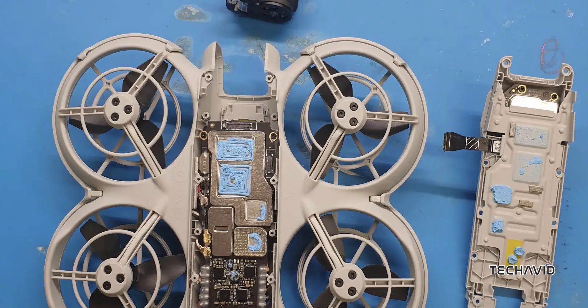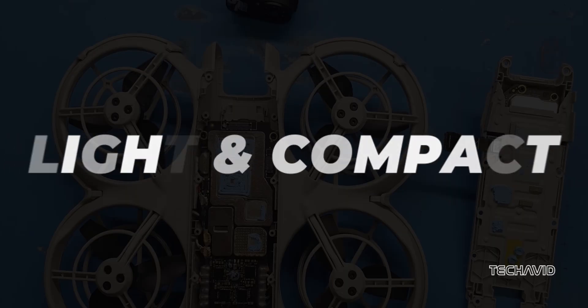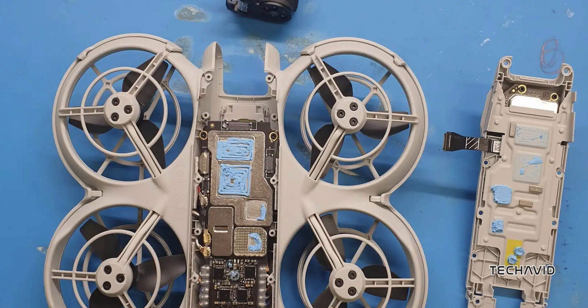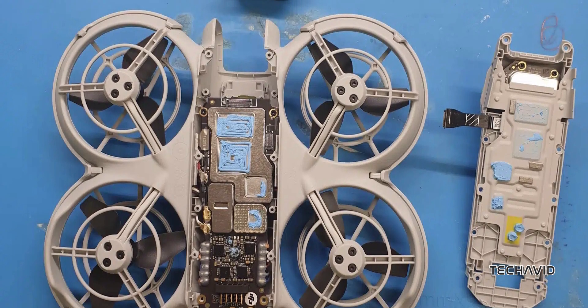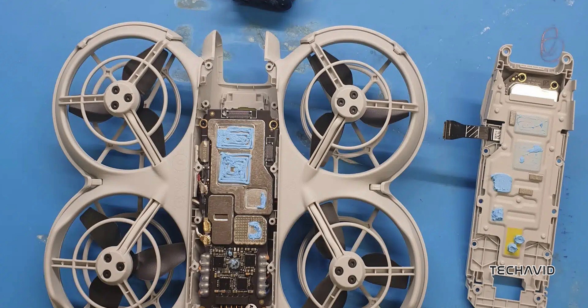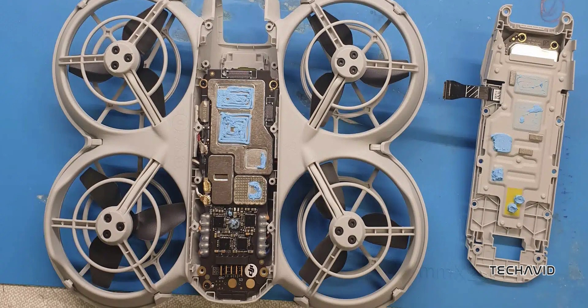One of the first things that stood out was DJI's commitment to making this drone as light and compact as possible. The core board and ESC are integrated, which isn't just space saving — it's also a reliability boost since there are fewer parts that could potentially fail. And the IMU is tiny, which just goes to show how much miniaturization DJI has achieved.